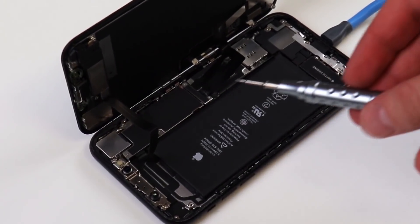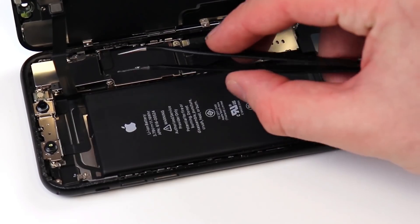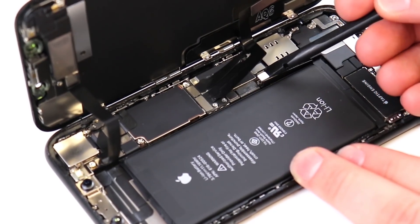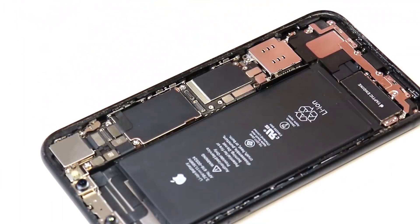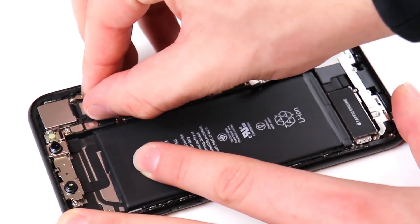Next we have to unscrew these three metal brackets. Now we can disconnect our battery ribbon cable, which is located right over here. Disconnect our screen as well as our front earpiece speaker. We can now remove the screen and begin removing the internal components. We'll start off by disconnecting all the connections from the logic board.